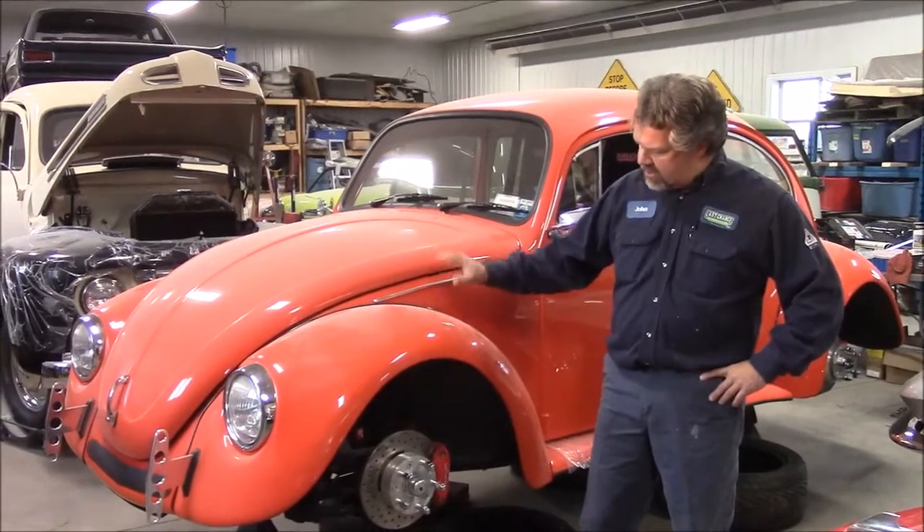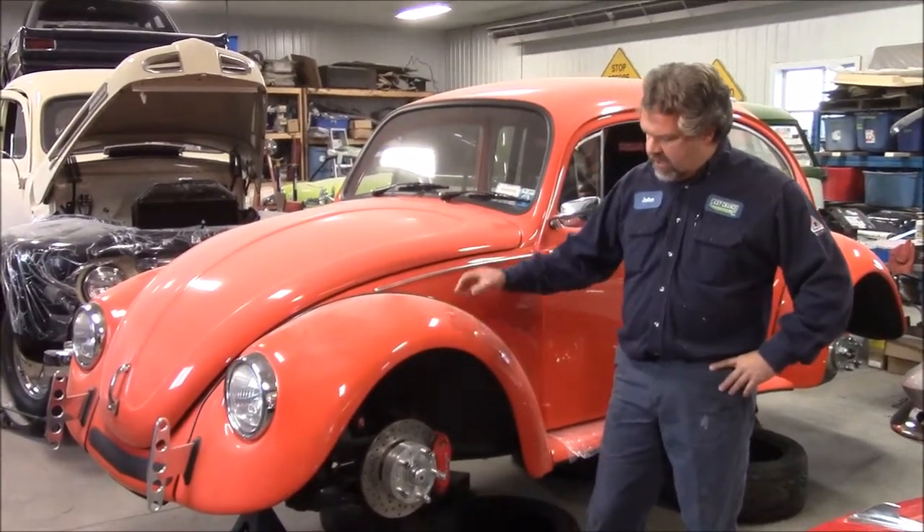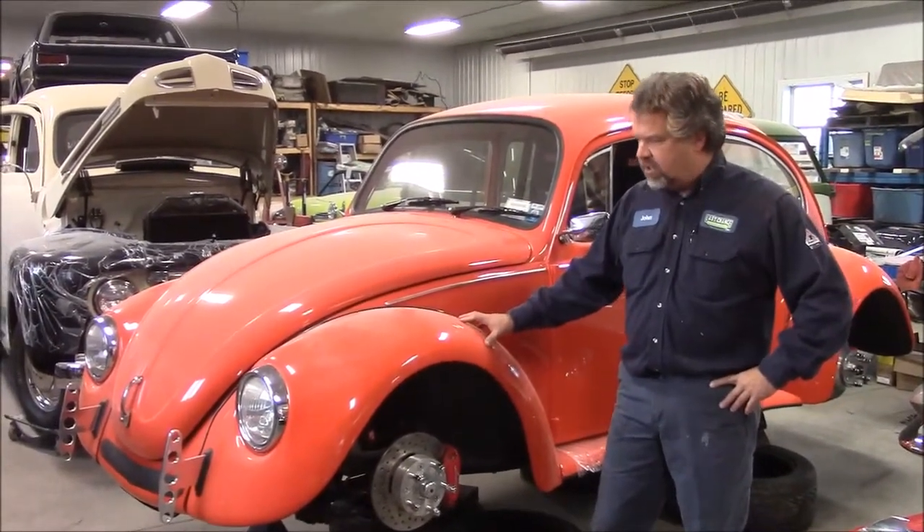Hi folks, it's John from LastChanceAutoRestore.com. I'd like to share with you another update. This is the custom Volkswagen Beetle that we had at our shop a while ago.